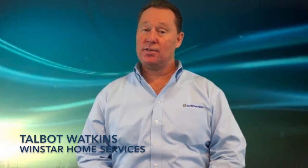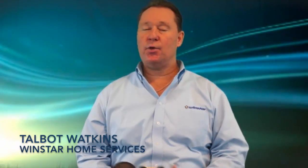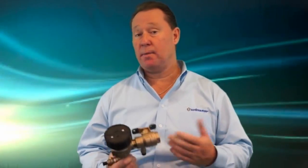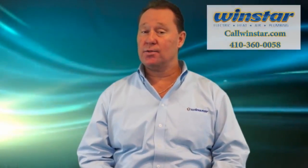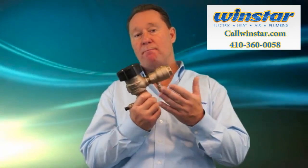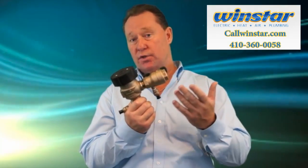Hi, I'm Talbot Watkins from Windstar Home Services delivering to you today's tip. Today I want to talk to the people that have sprinklers for their lawn, and the thing that's important is to make sure you have backflow prevention or a check valve.